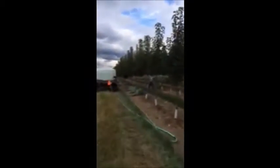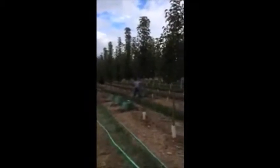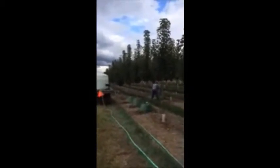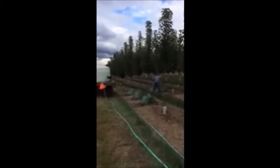We are located on Route 313 in Fountainville, near Doylestown, Pennsylvania, in Bucks County. We also have farms in Lenoir, North Carolina, and McMinnville, Tennessee that we ship from, as well as another location in Milan, PA where you can pick up trees and shrubs. Give us a call at 215-651-8329.